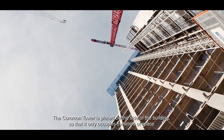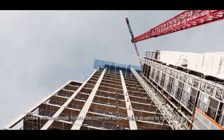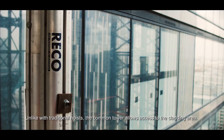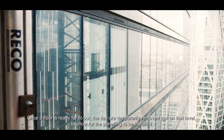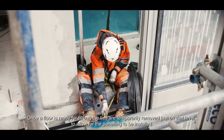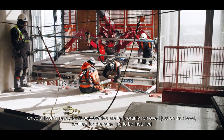Handing over floors faster means renting out can start while works are still in progress on the upper floors. The Common Tower is placed on the side of the building, occupying only five metres of space. Unlike traditional hoists, the Common Tower allows access to the cladding area. Once a floor is ready for fit out, the ties are temporarily removed on just that level to allow for panelling to be installed.